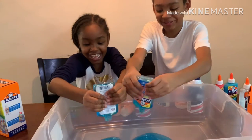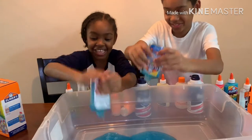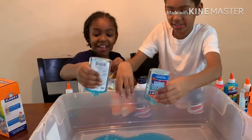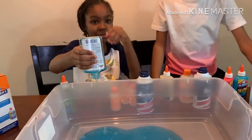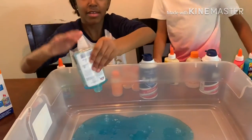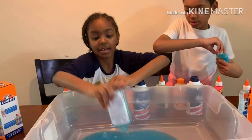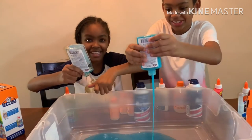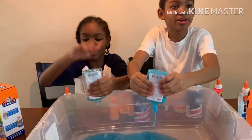Sounds like someone's wanting to say something. I can't do it. Wait, you want to put the shaving cream after this? After we put all the glue and the conditioner and we mix it. I'm going to put the glue, I'm going to put the pink after. I got it in my hands. So we mix it with our hands?